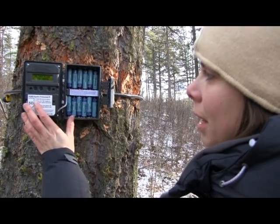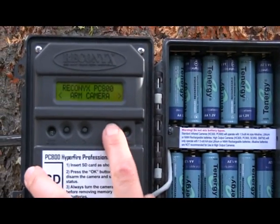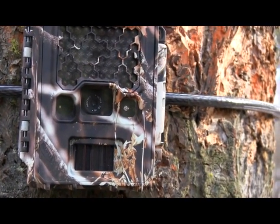The last thing you want to do is arm the camera. Under the main settings there'll be an option for arm camera. We're going to hit OK, and it'll give you 10 seconds. You can see that this light's blinking, and after 10 seconds the camera will be armed.